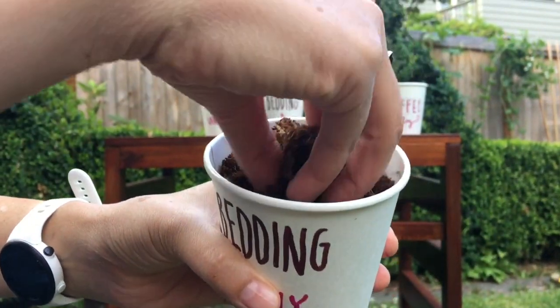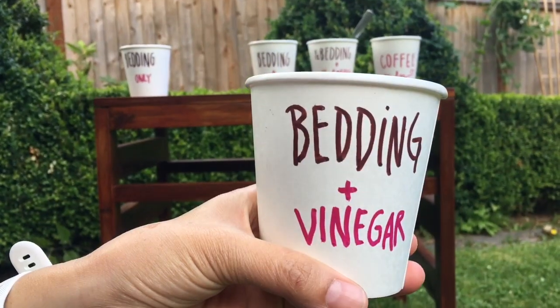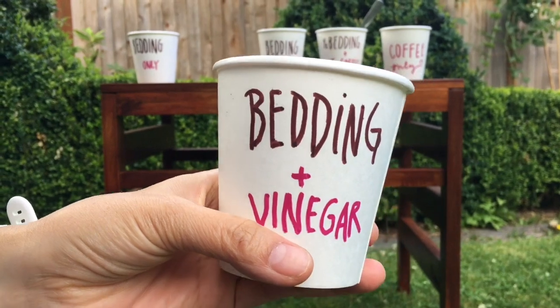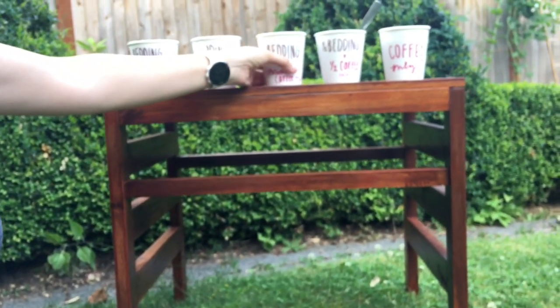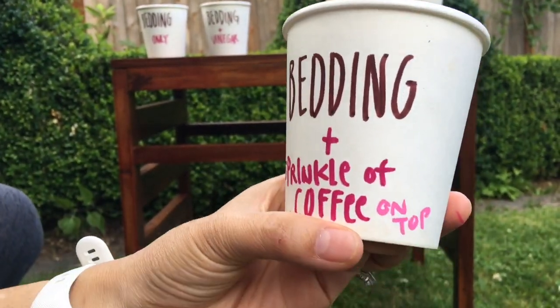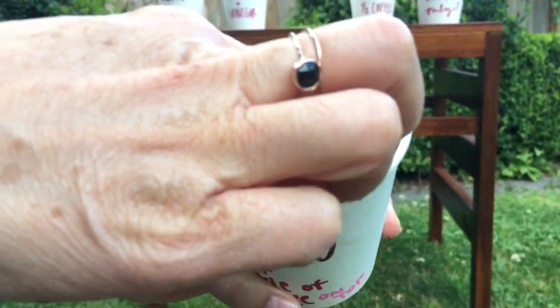I made some unexpected discoveries. I made a big batch of bedding using coconut coir, shredded cardboard, and paper, wet to the appropriate damp consistency. The first cup was the bedding only. In the second cup I poured at least a quarter cup of white vinegar. I wanted to make sure the pH meter was working and could read an acidic solution.